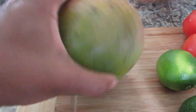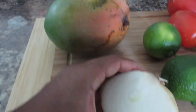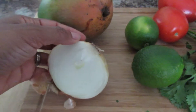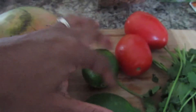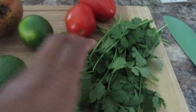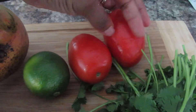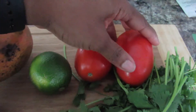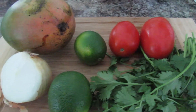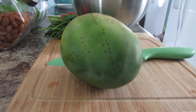First we're going to start with the mango salsa. You're going to need one ripe mango, not too soft; half of a yellow onion; the juice of two limes; a bunch of cilantro — you can use less if you like — and then two plum tomatoes. We make this first because we want it to sit and get nice and juicy in the fridge.